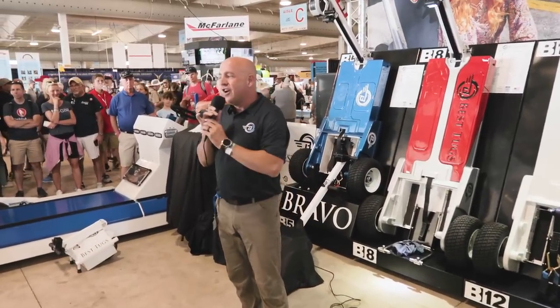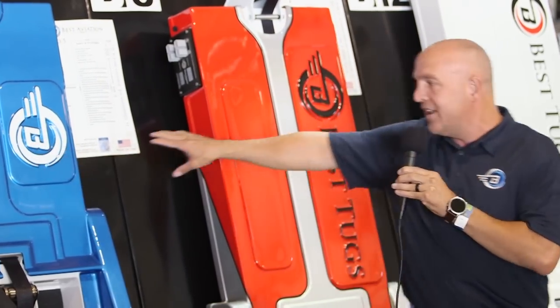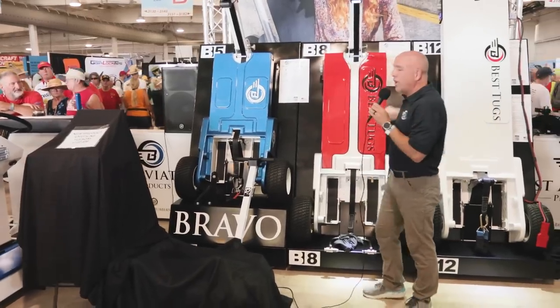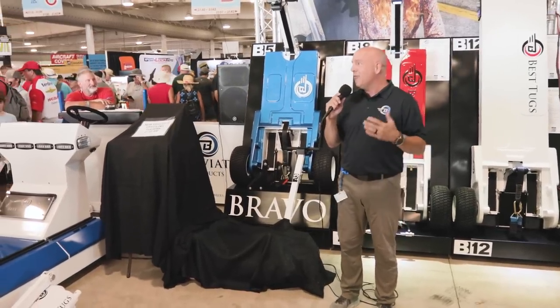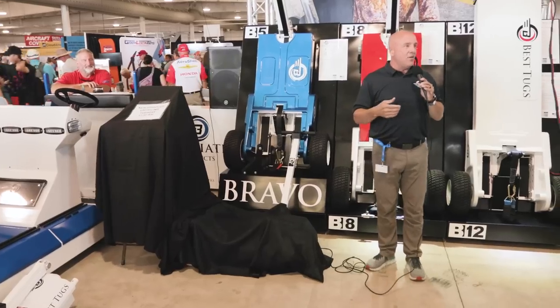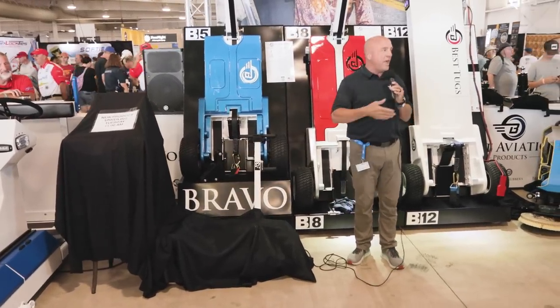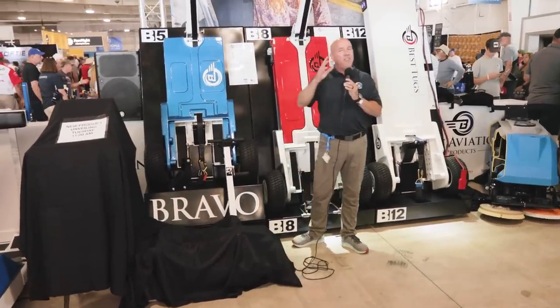We've had such success with our Bravo product line. At Best Tugs, the Bravo was the very first product we came out with — starting with the Bravo B5, meaning it can haul 5,000 pounds. We then came out with the B8 at 8,000 pounds, a B12, and now all the way up to a B24 at 24,000 pounds. Then people started saying they wanted something less expensive, so we came out with our Alpha Tugs. We came out with an Alpha, then an Alpha 2 and an Alpha 3, with more weight capacity and higher speed. The B5 is still our number one selling tug, but the Alpha A3 is our number two.